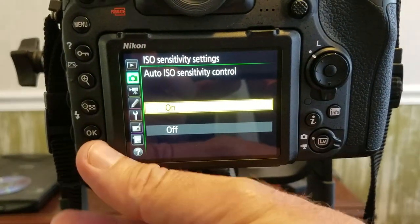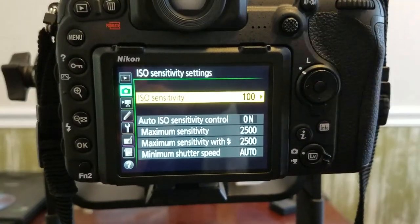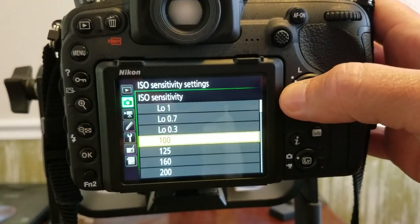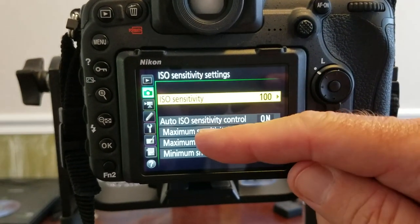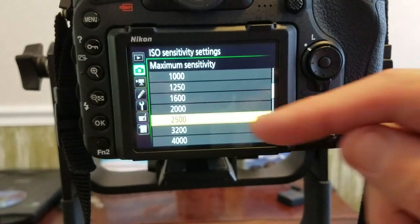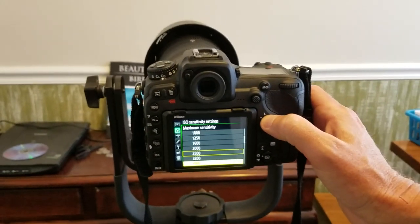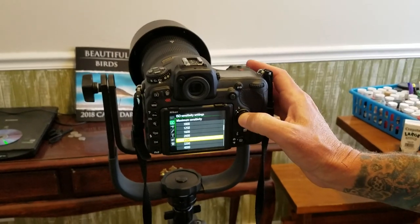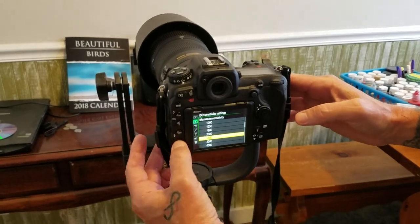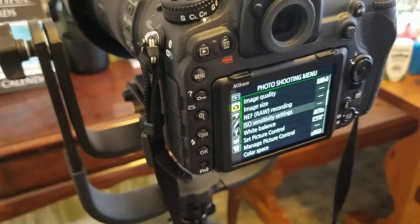When you get it on, press OK and it's going to ask you what you want the lowest number to be — I use 100 for the lowest. The maximum sensitivity I choose is 2500. You can go as high as you want, but the pictures will get noisy as you do that, so I choose 2500. Hit OK, then back on the menu button, and now it's set up for Auto ISO — one less thing to worry about.